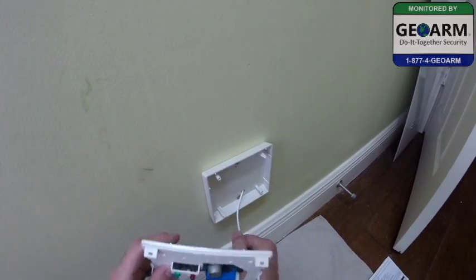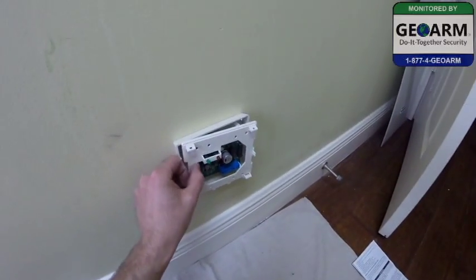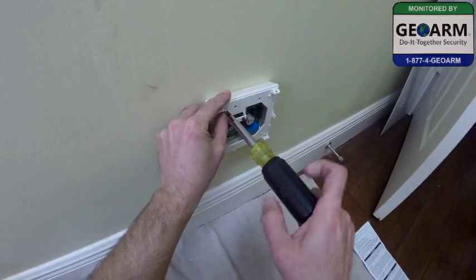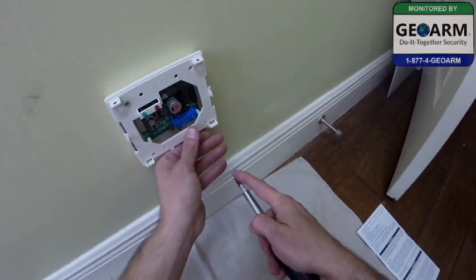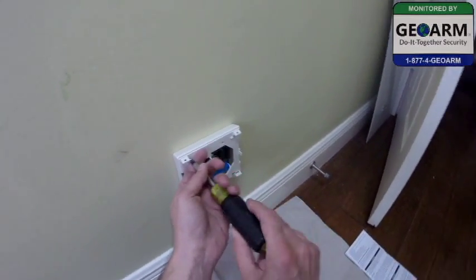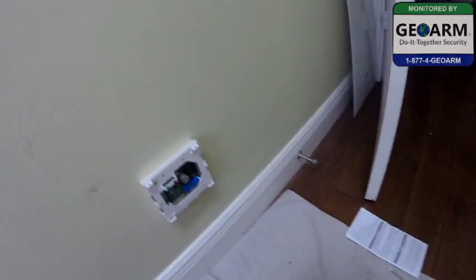All we're going to do is feed a little bit of wire that's left back into the wall. Make sure you don't pinch any of the wires, and then this guy goes right in place, and we have our two screws. With any of these devices, you don't want to crank it down too much — you just want to tighten it so it's snug. We don't have any lights on because it's not wired into the panel. I'll show you in our next step.